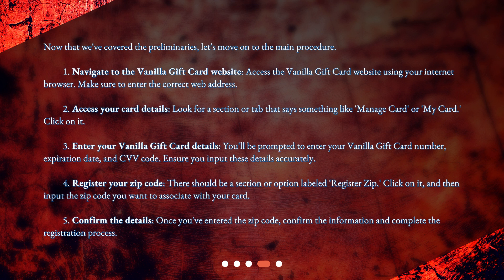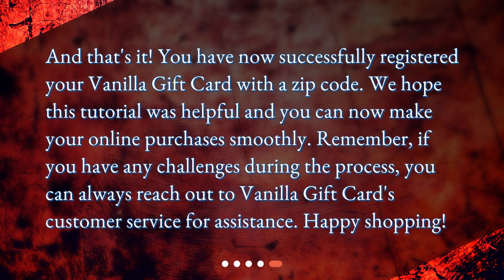Step 4: Register your zip code. There should be a section or option labeled 'Register Zip.' Click on it, and then input the zip code you want to associate with your card. Step 5: Confirm the details. Once you've entered the zip code, confirm the information and complete the registration process. And that's it! You have now successfully registered your vanilla gift card with a zip code.